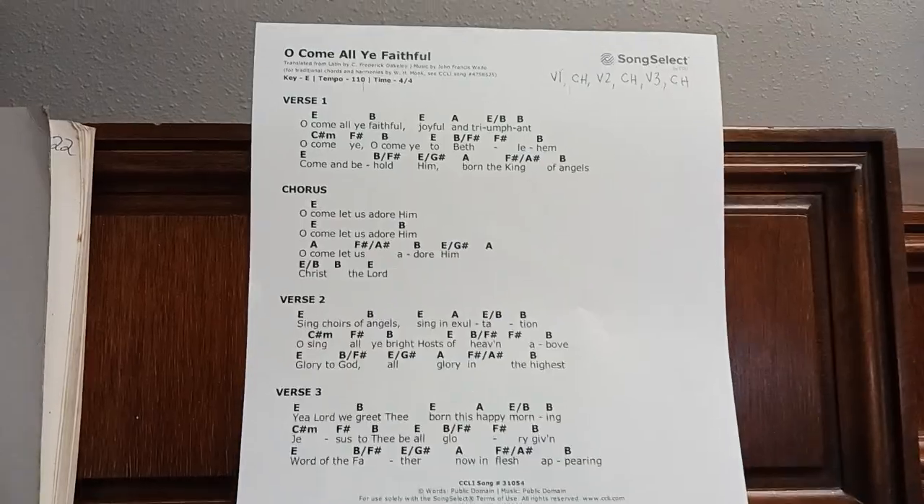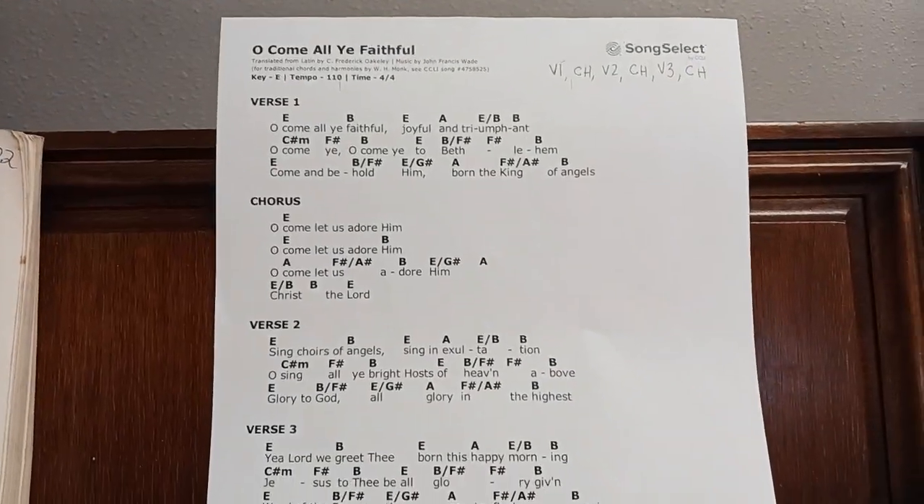We are going to analyze the chord sheet to O Come All Ye Faithful. This is printed out with too many chords — just the first search result that came up.